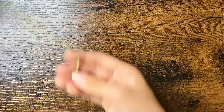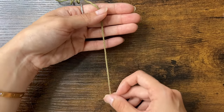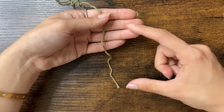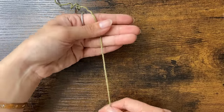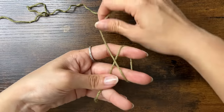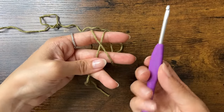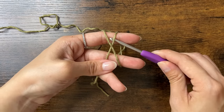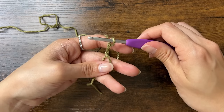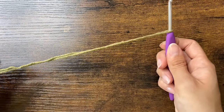To start off, we're going to make a slipknot. Grab your yarn and place it over the palm of your hand with the tail end at the bottom. Then grab the yarn with your thumb, making sure to leave about 5 inches. Then grab the top and wrap it around 2 fingers to form an X. Insert your hook under one side of the X, then go over and grab the other side and pull it through. Remove your fingers and tighten the knot — and here is the slipknot.